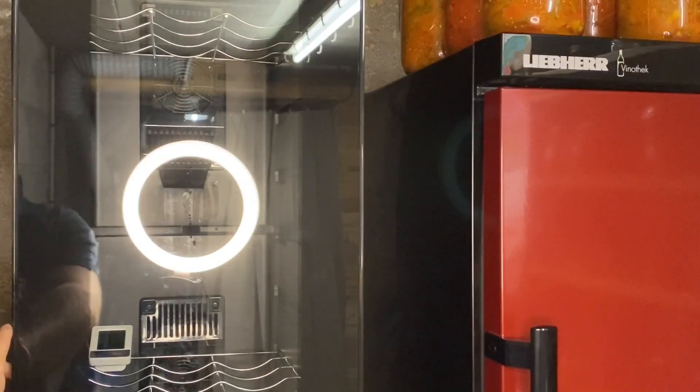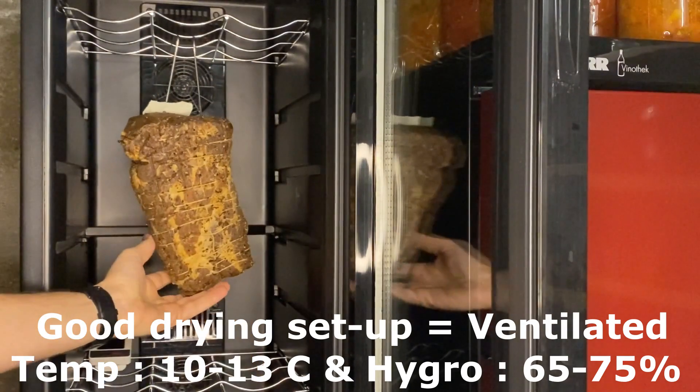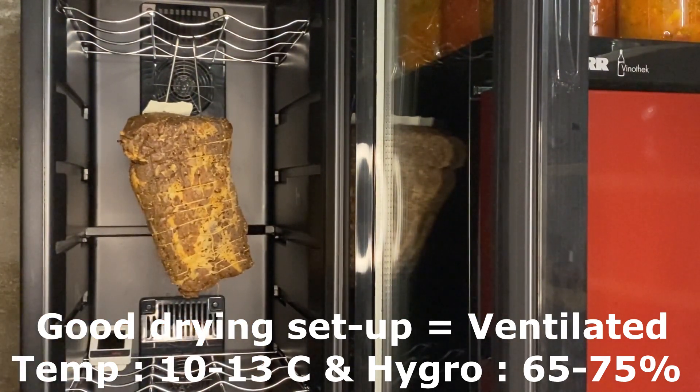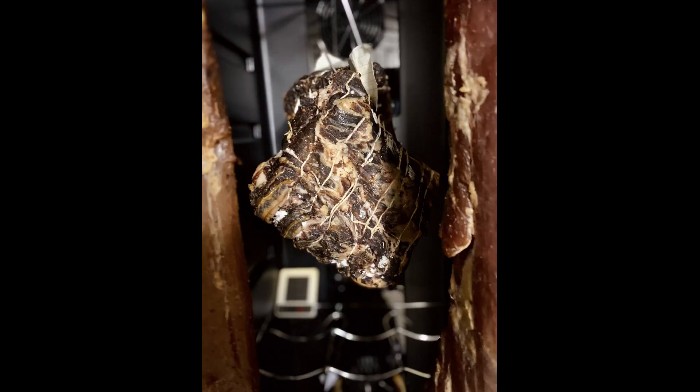Now the drying step. You need a place with a little ventilation, between 10 and 13 degrees Celsius and 65 to 75 percent humidity. The goal is to lose between 30 to 40 percent of the initial weight.